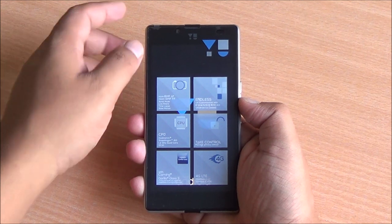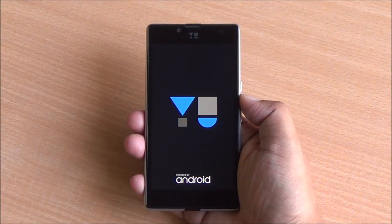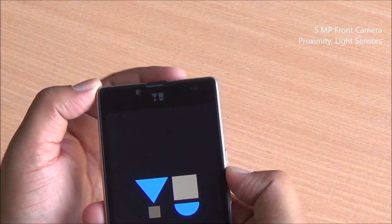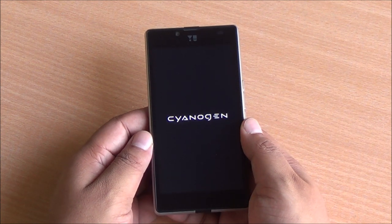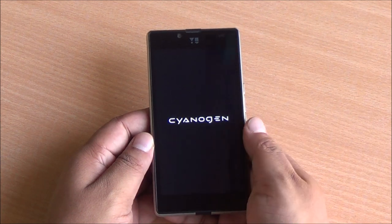Let's put in the battery and power on the phone for the very first time. It's a very snug fit for the battery. Overall the construction is very solid — no creaking, no loose edges, no gaps, no flex whatsoever. Now the phone has started booting. In the front you have a 5MP camera, a proximity and light sensor, and this time around you have on-screen buttons — no capacitive keys. You have a 5-inch HD IPS display, that's 720p with Corning Gorilla Glass 3 protection.